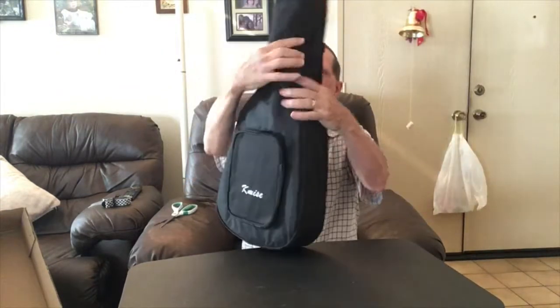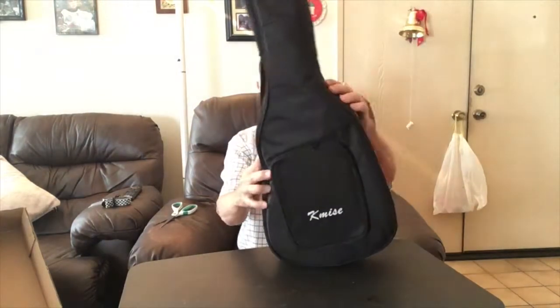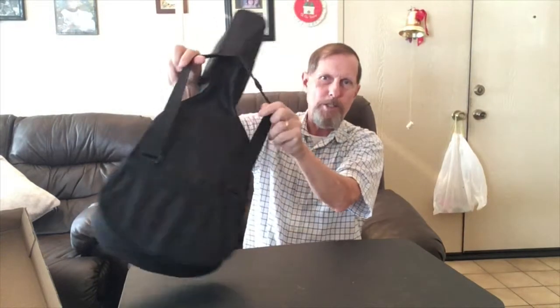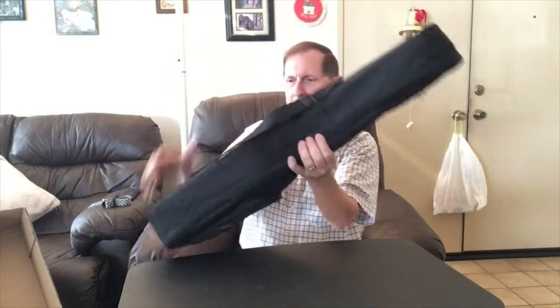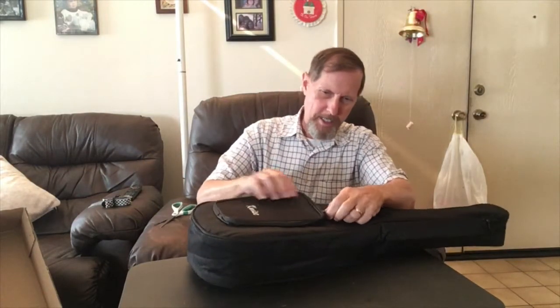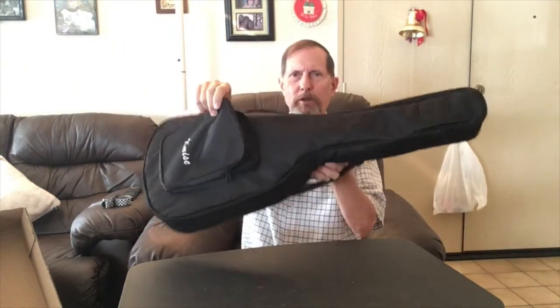And here is the case. Pretty standard type case. I like that it has the backpack double strap so you can wear it like a backpack. And a pretty good size accessory bag on the side, which will hold extra strings and things like that.